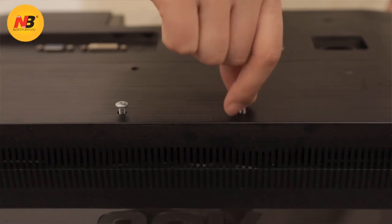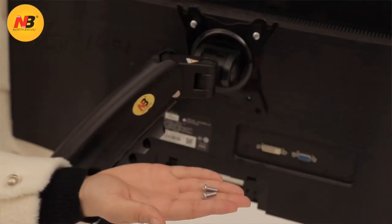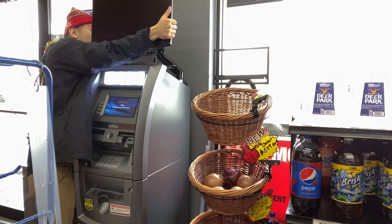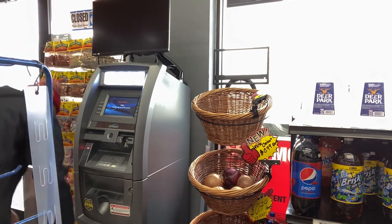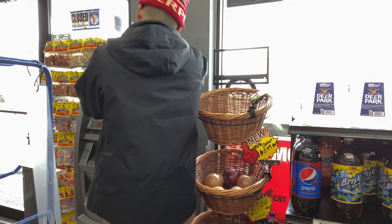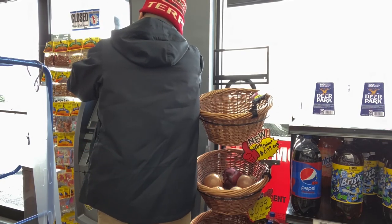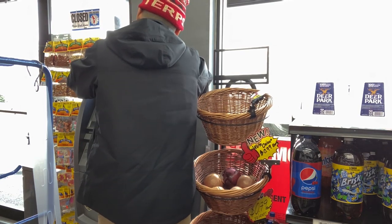You attach the monitor to the arm with four screws on the back. I'm fumbling with the screws and get them set into place, then put in the bottom two screws to fully secure the monitor and arm to the ATM machine.